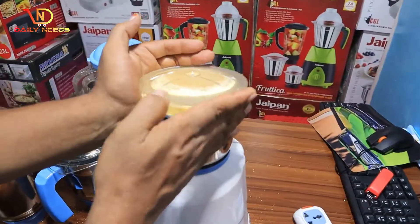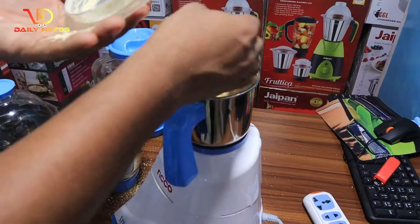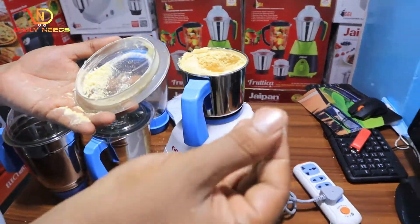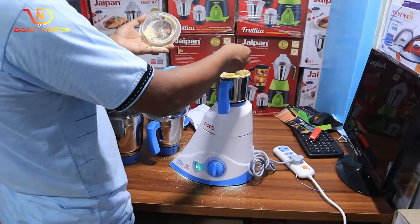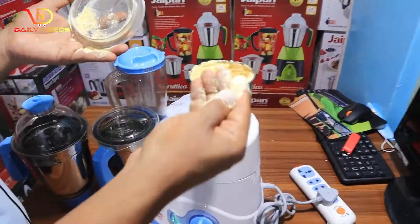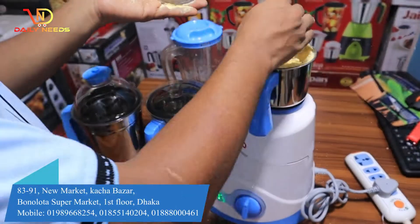Now we have to see one full powder. It is full powder. I am going to show you a beautiful powder. It is a beautiful powder. You can see a blender.